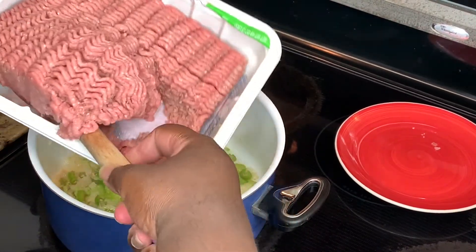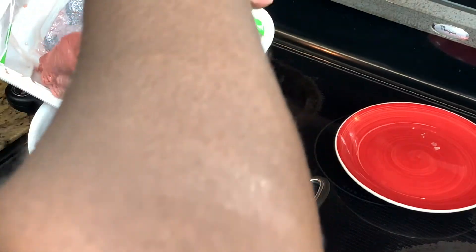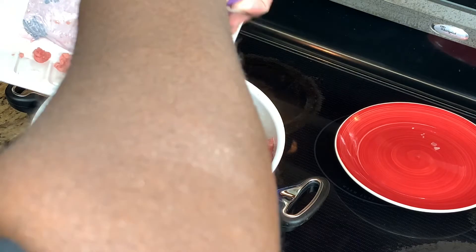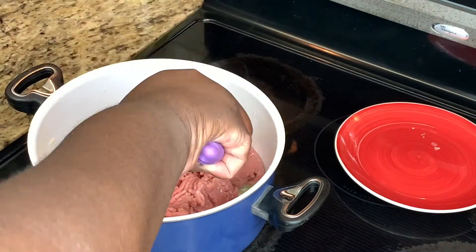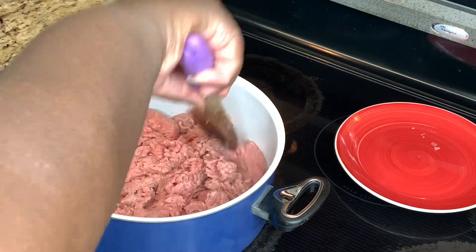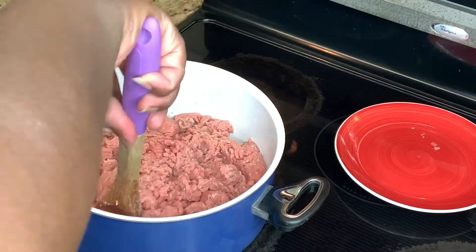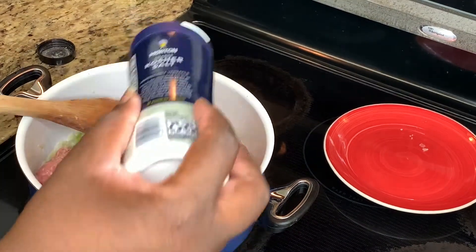Once it's translucent, go ahead and add your ground meat — in my case, ground turkey. Mine doesn't have a lot of fat in it, so I'm adding a little more oil to the pan. Before it browns all the way, I like to add seasoning early so it seasons all the way through the meat, not just on top. I use a little kosher salt and cayenne pepper.